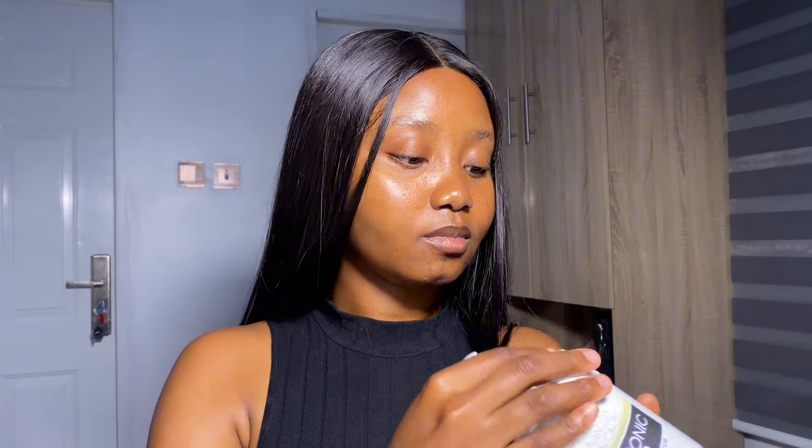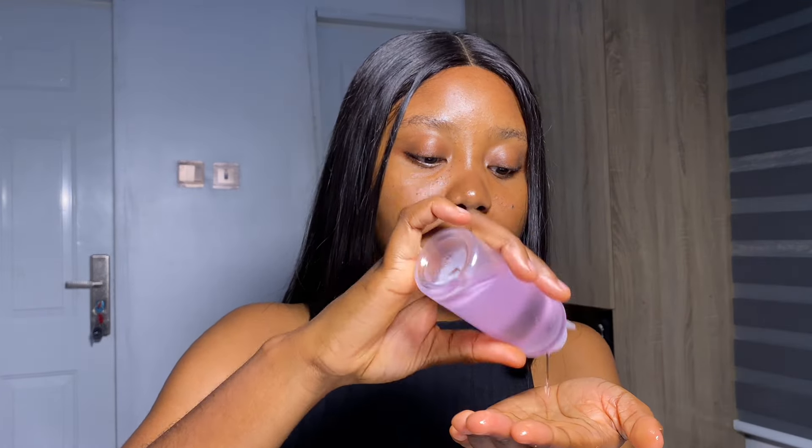After you're done applying your moisturizer, if your moisturizer is thick, you're going to go in with a lightweight body oil. This is the Hello ADS Ultra Glow Oil with squalene, argan oil, rosehip, and vitamin E. It's very moisturizing on the skin and helps the skin glow. But if you're not using a thick moisturizer, you can go in with baby oil or any other type of oil that you have. If you're using a thick moisturizer, make sure the oil you use is lightweight on the skin.